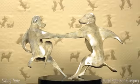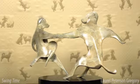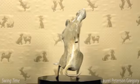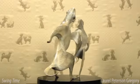Hi, my name is Laurel Peterson Gregory, and I'd like to introduce you to my work. This is Swing Time. Here you see two yellow Labrador Retrievers engaging in a dance that was in the 1930s something of an act of rebellion against the establishment.